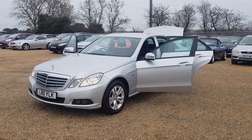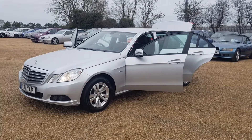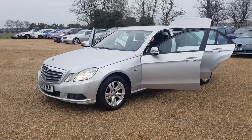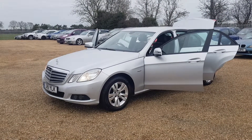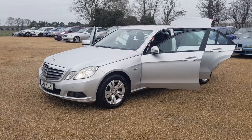Here we have our 2011 Reg Mercedes E220. Here at CarFirm we do around 100 cars on site at any one time. We offer very competitive finance rates and excellent products such as warranty, paint protection, and fully tailor-made car mats.